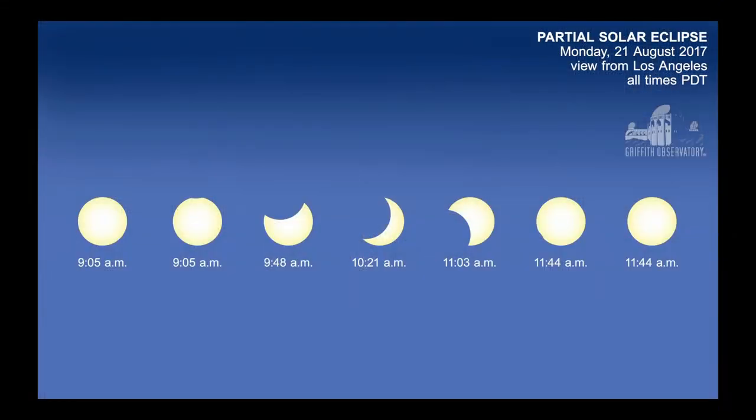This is what the eclipse will look like from here in Los Angeles. It's 69% of the diameter — 62% of the sun's area covered. So it will be a partial eclipse here. You need a filter throughout, or a pinhole projection, or some other safe method. You cannot look at this directly at any time.